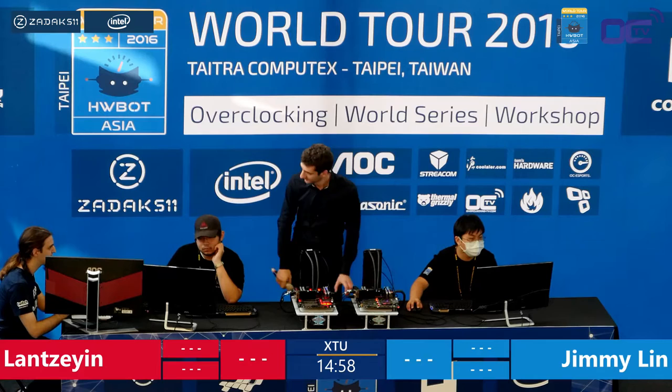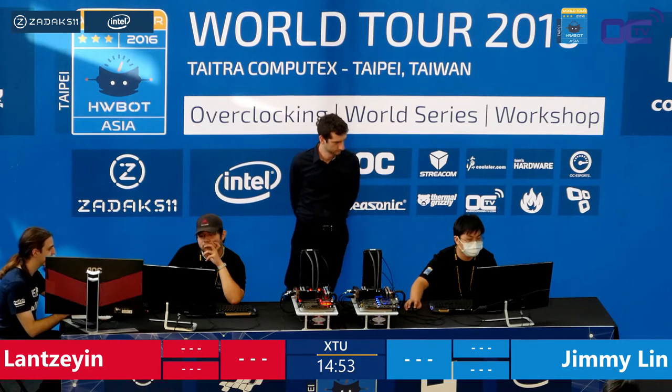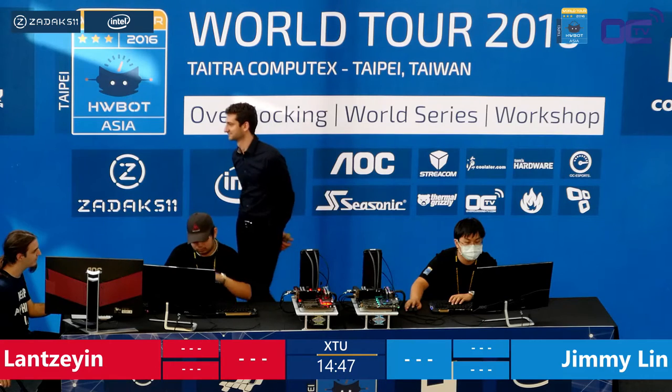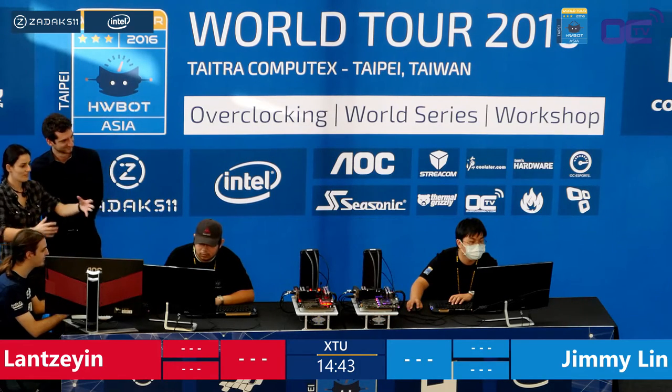They're off! We have the showoff now between the number one from the semi-finals — we could just call him Lan — firstly facing Jimmy Lin, who did an impressive job during his semi-final, setting best scores on both platforms.